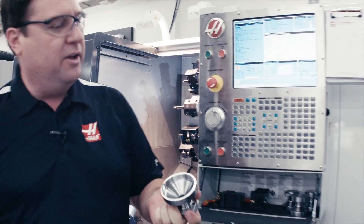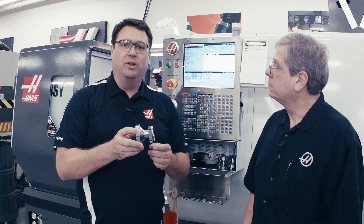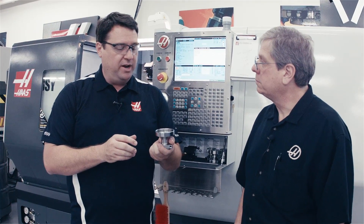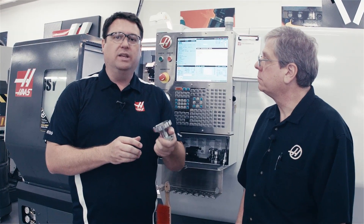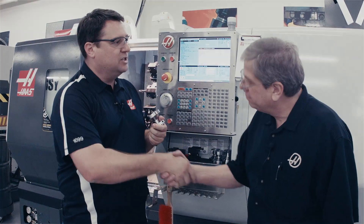So there you have it — real Haas value. Taking complex machines, complex operations, and making them simple. Simple to set up, simple to operate. High-performance machines that really help increase your productivity. That's what we're all about here at Haas. John, thanks for the time. Sure thing.